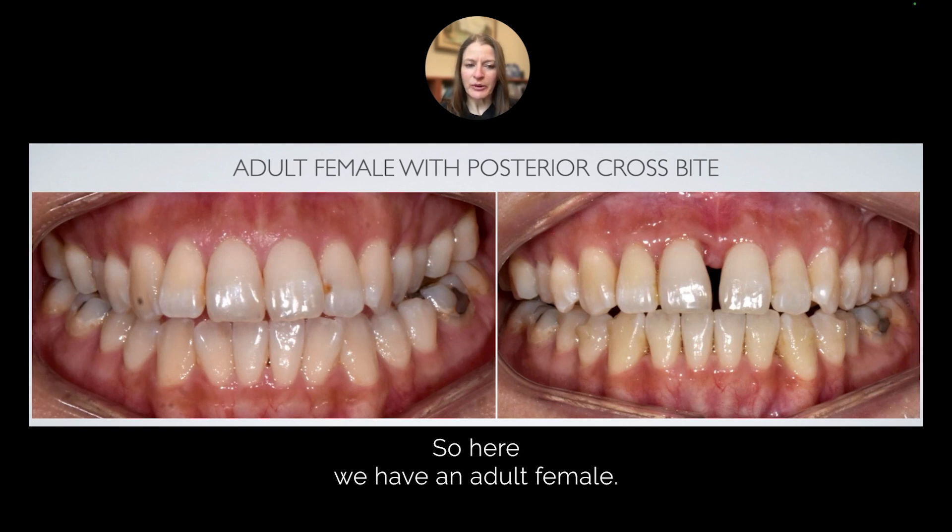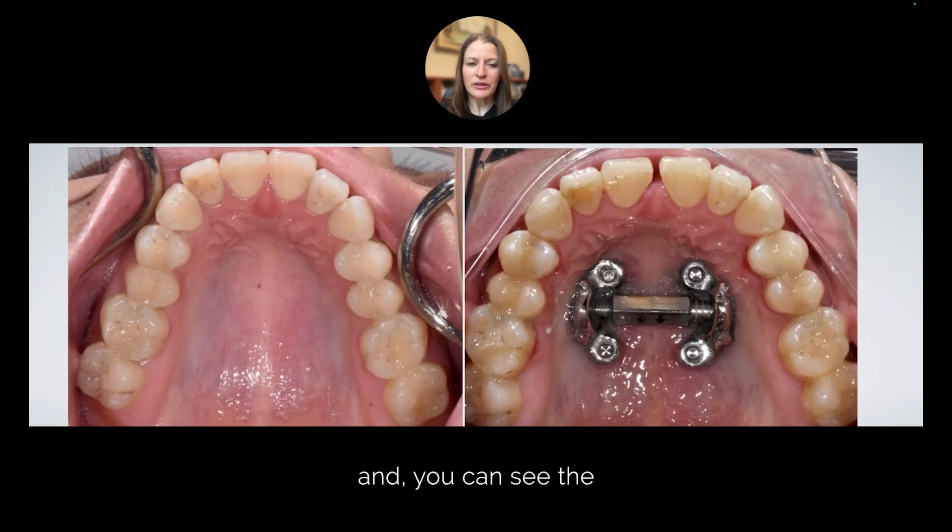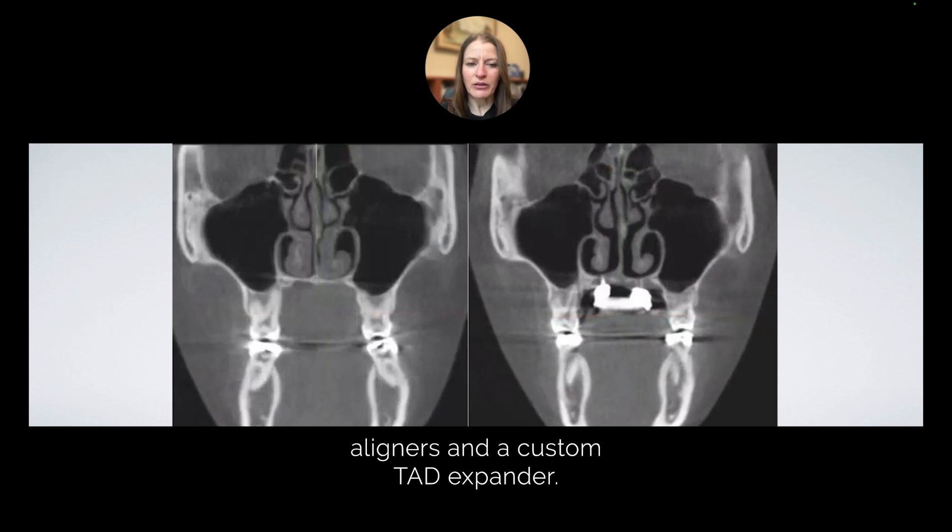Here we have an adult female. Here she is after we have completed our turns, and you can see the very customized design that we use today. We can predictably treat her case with aligners and a custom TAD expander.